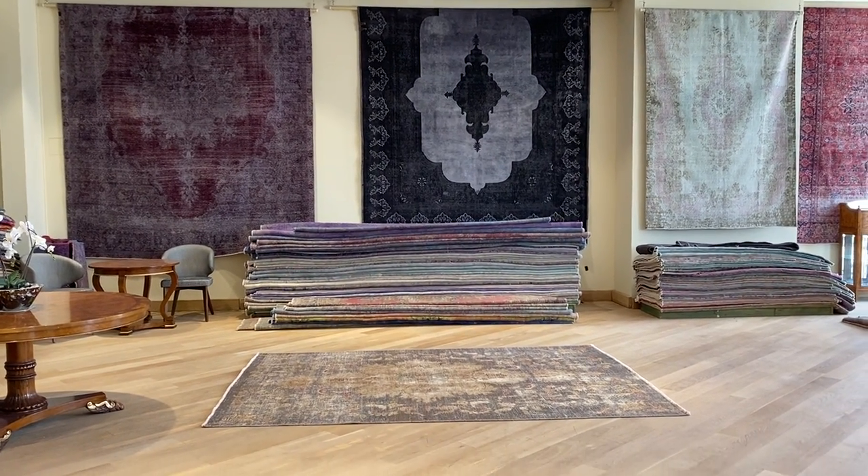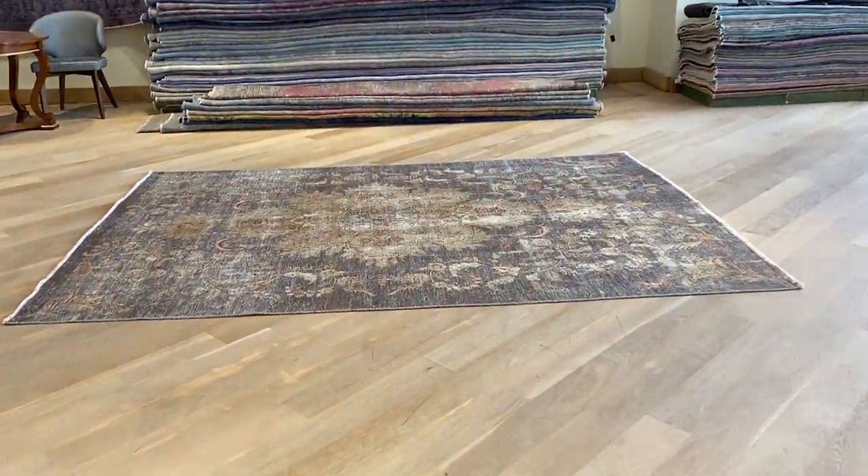If you have any further questions about this carpet or any other carpet in our collection, feel free to contact us.